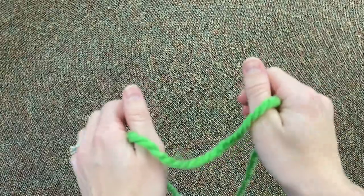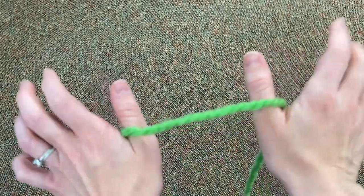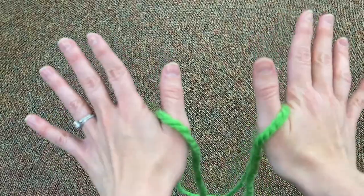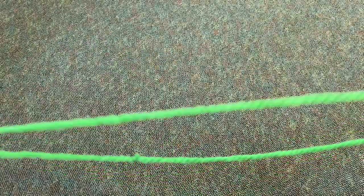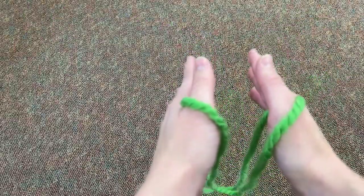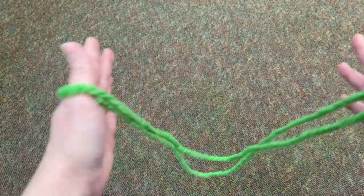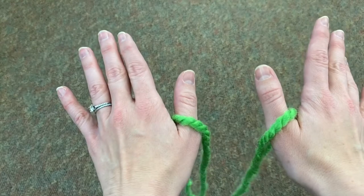Once you have your loop, the very first step is to put it over your thumbs — just your thumbs, one on each hand. You can pull it tight and bring it in. Usually in my story I say the old lady is weaving in and out, and you can move your hands around — just keep it on your thumbs.